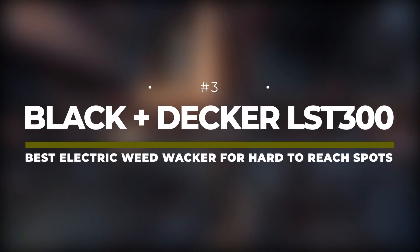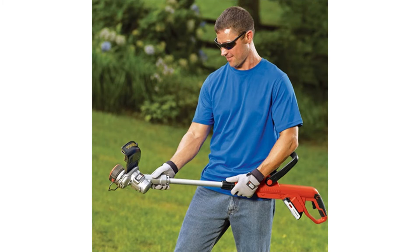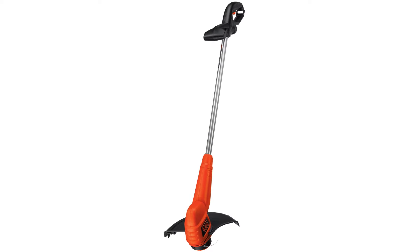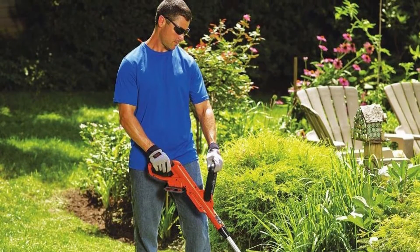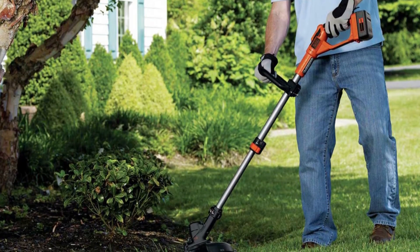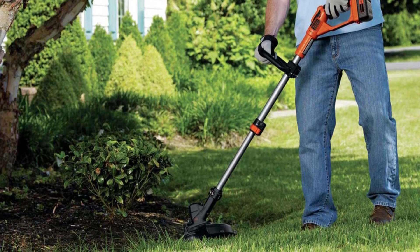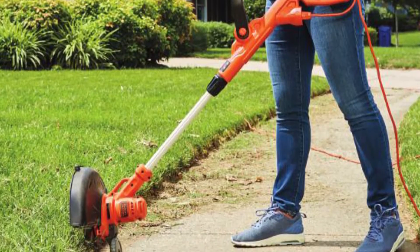Number 3: BLACK & DECKER LST-300 – Best Electric Weed Whacker for Hard-to-Reach Spots. The BLACK & DECKER LST-300 is a versatile trimmer and edger designed to tackle small gardens and hard-to-reach spots with ease. While the battery power is good, there are better battery-powered options for larger areas, like the Ryobi RY40-204A. If you already have BLACK & DECKER battery-powered products, their batteries may be compatible with this weed eater, which is useful given it only comes with one battery and has a long charge time. It is both lightweight and quiet, making it a pleasure to use, and it also offers adjustability so you can set it to a more comfortable configuration.